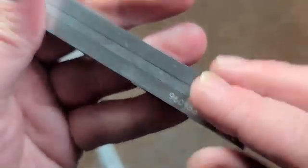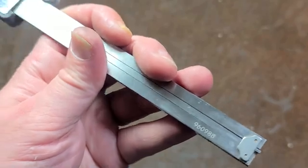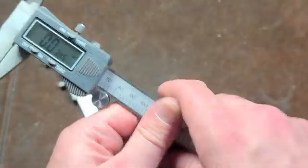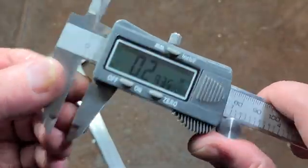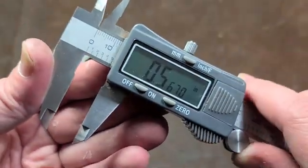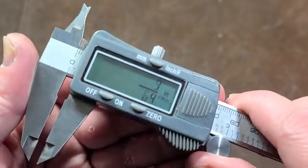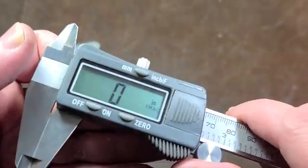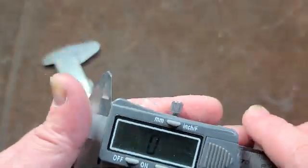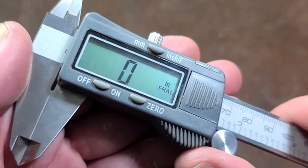They also have a serial number on them, so they're at least attempting to be good enough to serialize. They definitely seem to run smoother. I've checked them — they certainly calibrate just fine. They zero properly when you hit the button. They have another function which is something a lot better than the Harbor Freight, which is inch fractional.